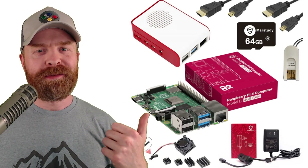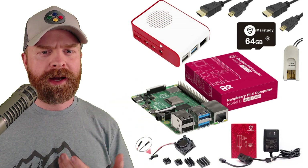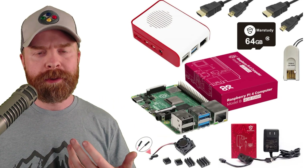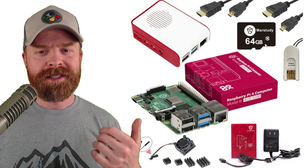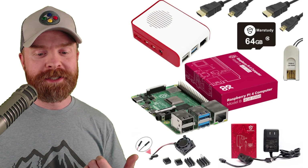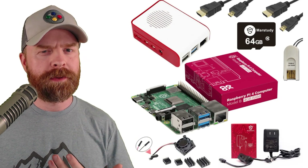So as a quick recap, here's everything that was included in the first kit. What I liked: the Pi 4 obviously, the case wasn't too bad at all, I liked the fact that they included two micro HDMI cables and they were very long, the micro SD card reader is a big plus, and a 64GB class 10 micro SD card is okay — 64 gigs is great, it's just off-branded and I don't necessarily know if I trust it for long-term reliability. The fan isn't too bad, the heat sinks are pretty standard, and the power adapter I actually really liked — it gives you the option to use the power switch or not.